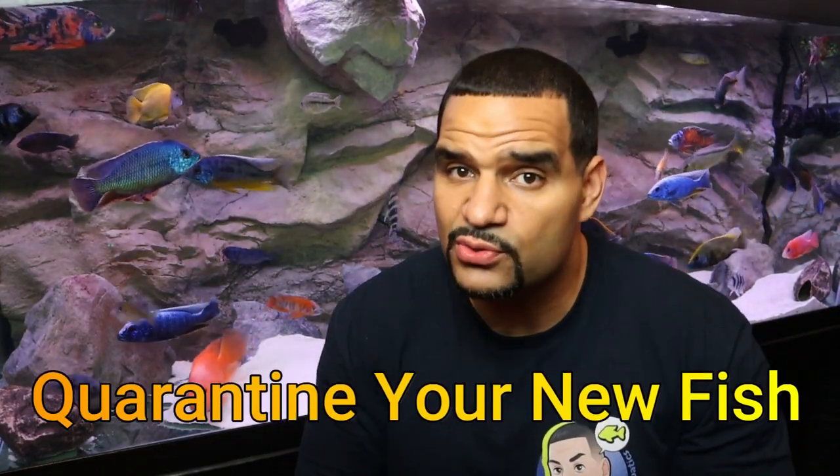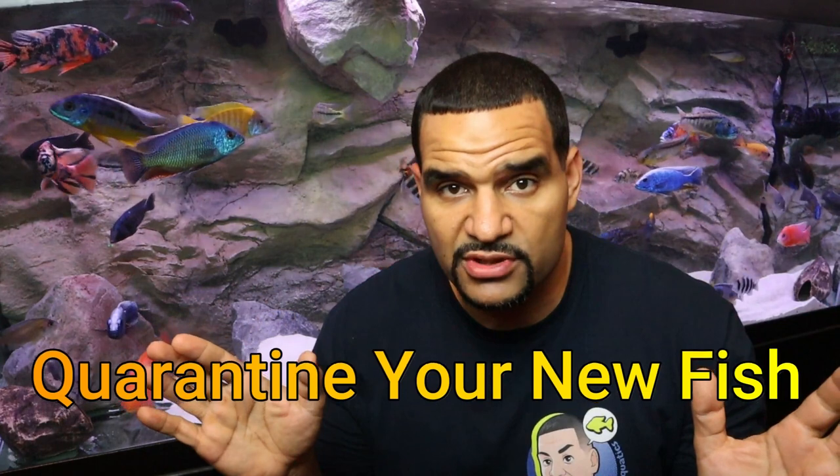Good question — here's the hack. First of all, I do highly suggest that you quarantine your new fish for a multitude of reasons that we won't get into in this video, but you can check out the quarantine video linked here. Once quarantine time is over for your new fish, or hospital time is over for your recovered fish and you're ready for that one fish to go into the main tank —